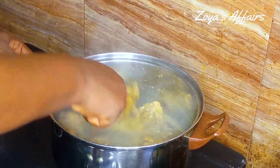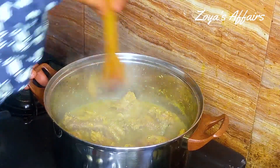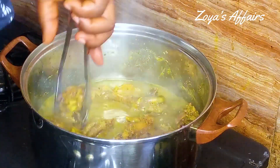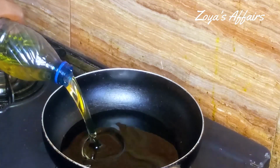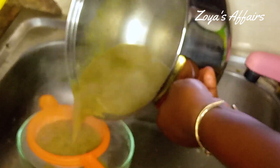Ten minutes later I went to check on it, stirred it together, and it was done already. Because this is soft chicken, I don't want to overcook it since we are still going to fry it in the oil. So I'm taking it out of the stock and setting it aside while I place a pan on the stove, add vegetable oil, and allow that to heat up while I went to strain the chicken stock.